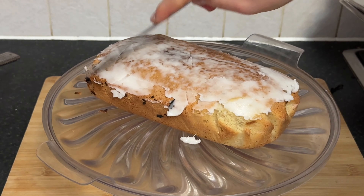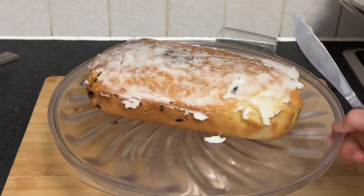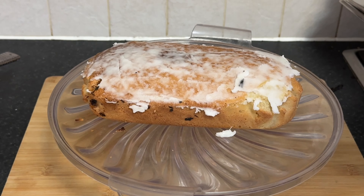You can use a variety of sprinkles such as rainbow jimmies, confetti sprinkles, or even themed sprinkles to match the occasion. Sprinkle the colorful sprinkles evenly over the entire surface of the cake.